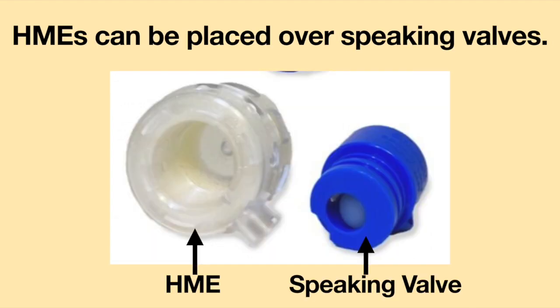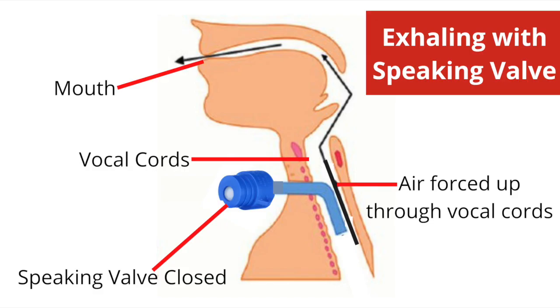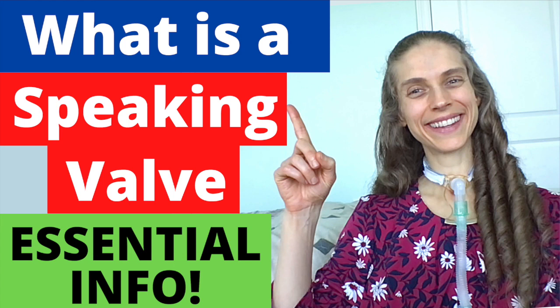Alternatively, there are HMEs which can be placed over a speaking valve. They act as an HME on inhalation. When air is being exhaled, the speaking valve closes and pushes air up the airway and through the vocal cords. For more information about speaking valves, please see the video, What is a Speaking Valve? Essential Information.